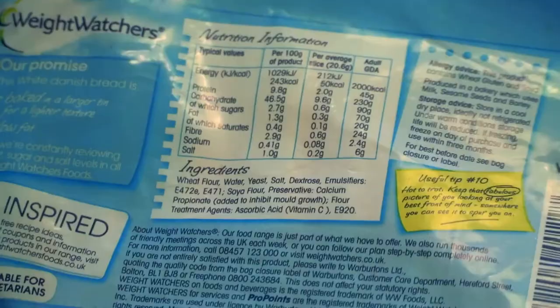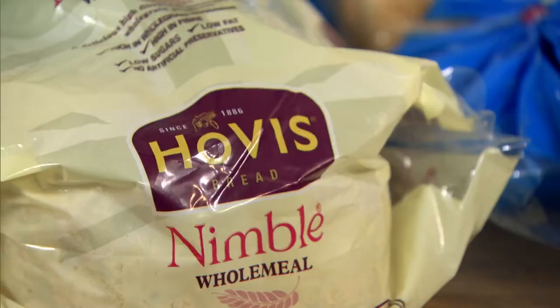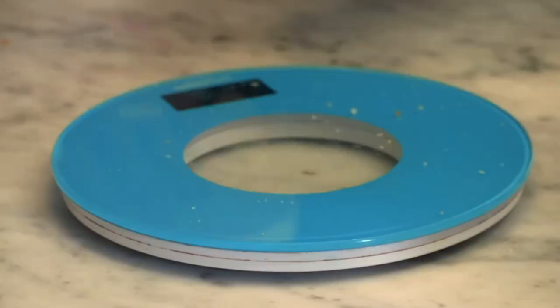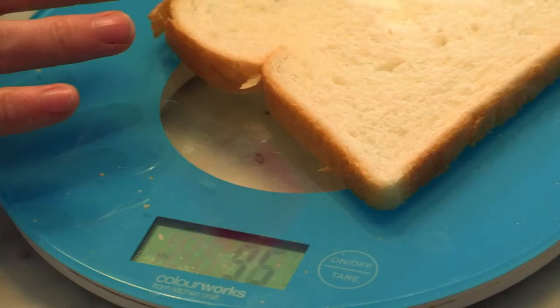With Weight Watchers this is done by variation in slice and loaf size, given their own pro points value allowing customers to make informed choices. Hovis Nimble use more protein and an open top bake to create slices that are less dense and smaller in size — they told us these ingredients and processes are more costly. Weight Watchers said the price of their bread is set by the retailer, not the manufacturer. And often they're charging you more for the diet stuff — so if you figure out the price per gram, you're actually paying more.